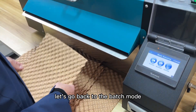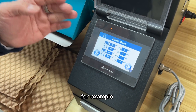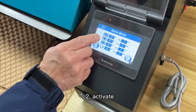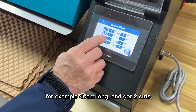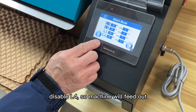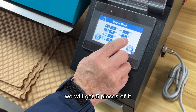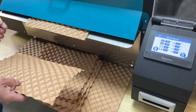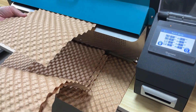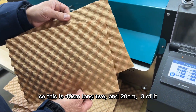Let's go to batch mode. Users can program four different kinds of requirements. For example, L1 is set to 20 centimeters with three cuts. L2 is activated at 40 centimeters long with two cuts. L3 and L4 are disabled. So the machine will output 20 centimeters long, three cuts, and 40 centimeters long, two cuts — giving us five pieces total.